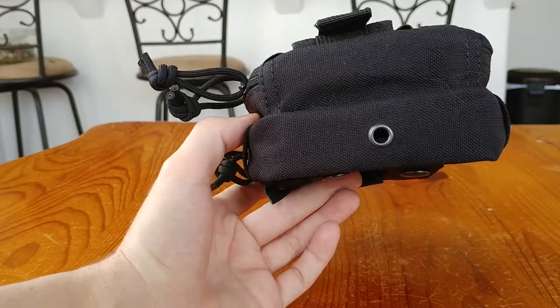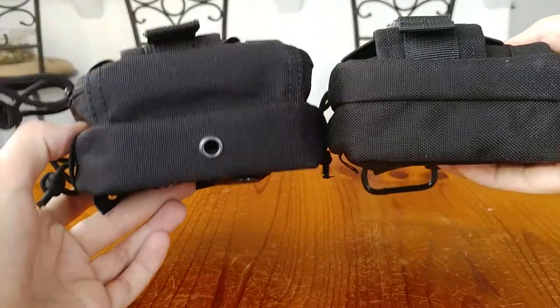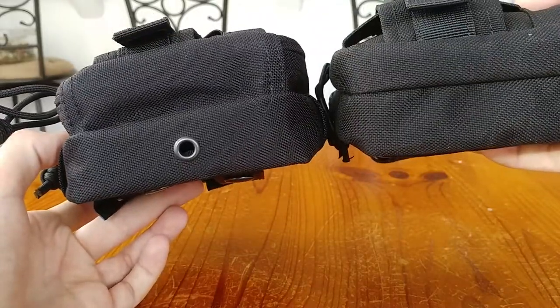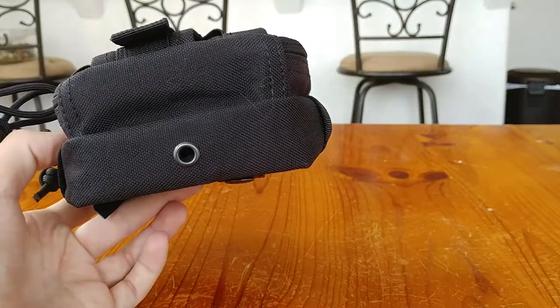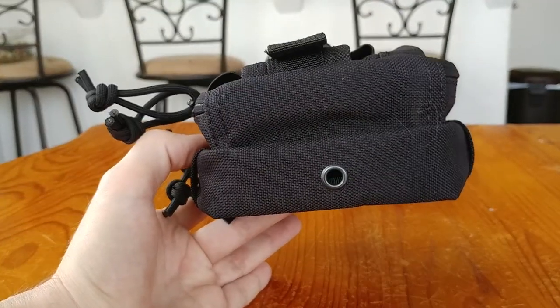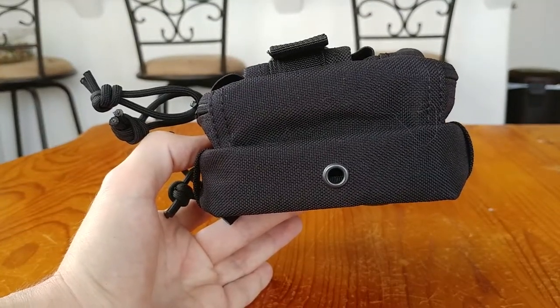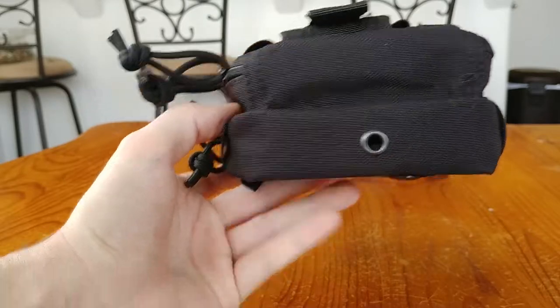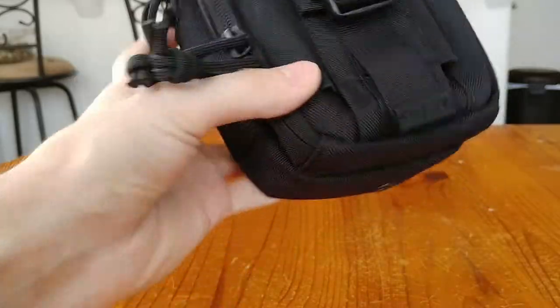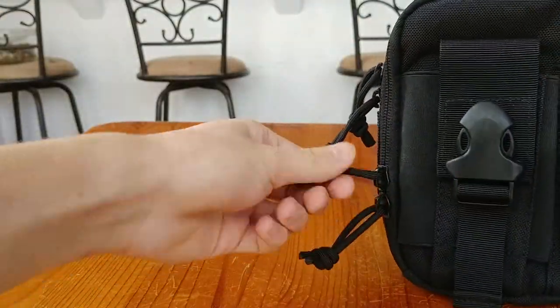On the bottom, this new pouch actually has a drain hole, which is a great addition. The old pouch had no drain hole, so if water collected inside — whether from a river crossing, a capsized canoe, or just getting soaked — it had nowhere to go. Having a drainage port on this new pouch is a really nice improvement.